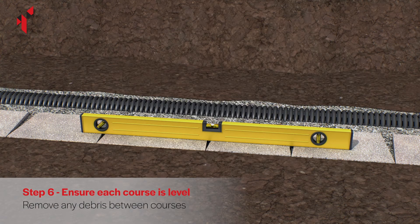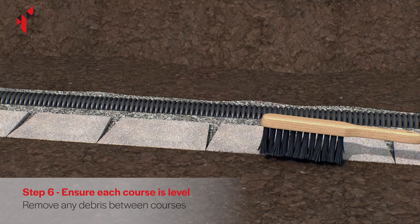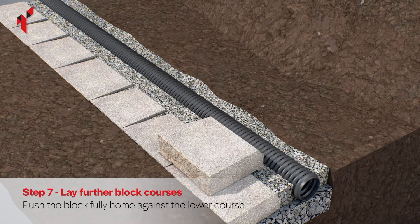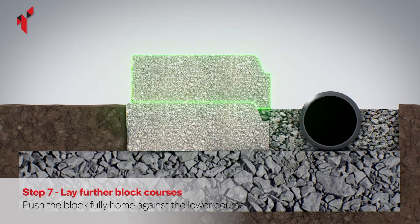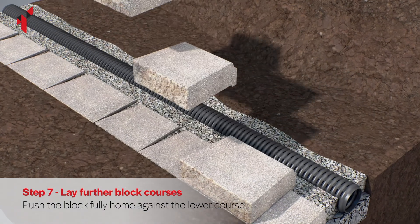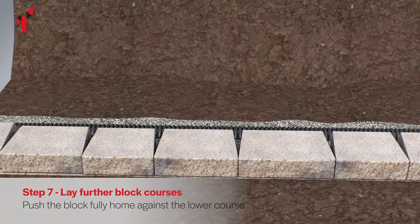Use a spirit level to ensure the blocks are level along their length and from front to back before laying subsequent layers. Brush the top surface of the blocks to remove any debris which may affect the wall level. Push the blocks forward until the nib at the base of the block tightly locates against the blocks beneath. Place the blocks on top of the base course ensuring the joints are staggered.